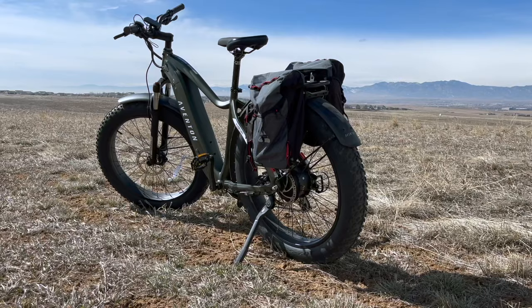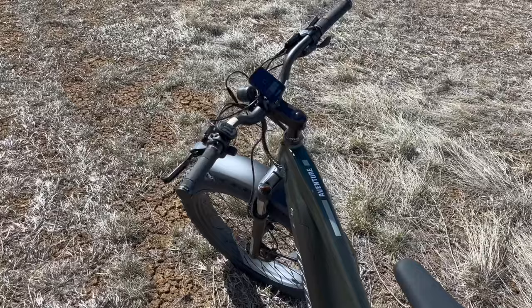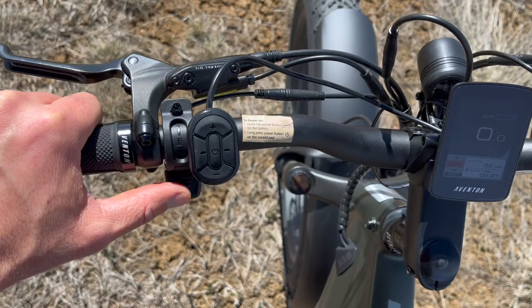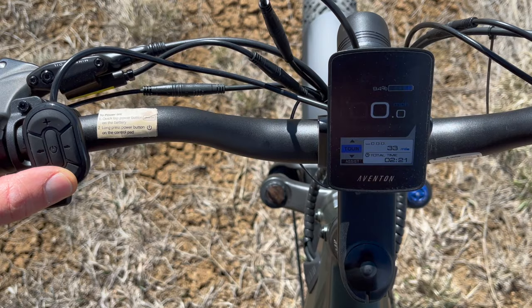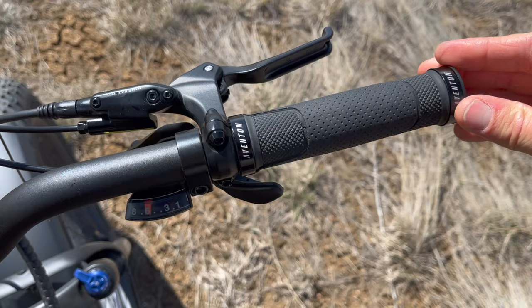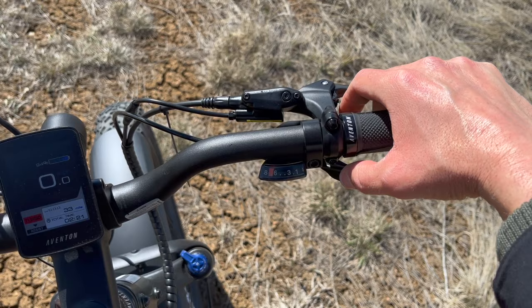The Avenger 2 colors are way better — similar to what they did with the Level 2 update, they're just beautiful. On both bikes you get the same hand grips — not the most comfortable, but they work fine. You have a front brake and a thumb throttle that allows it to work from zero. You also get turn signals, which are part of the upgraded model. They also did away with power assist levels 1 through 5, and now you get Eco, Tour, Sport, and Turbo. On the other side, you have the rear brake and a beautiful shifter where you can use your index finger and thumb to easily shift between gears — very comfortable while riding.